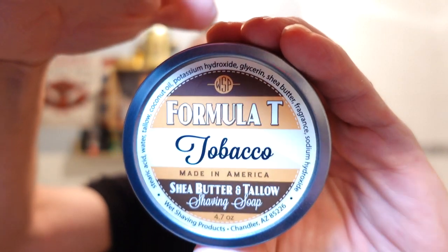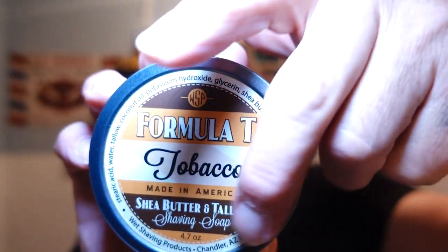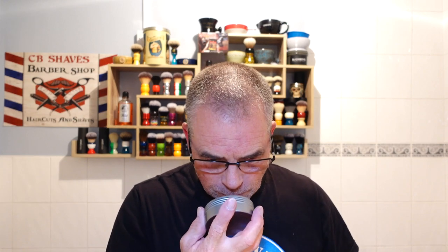WSP Formula T — they named it after the Model T Ford, and the T is for tallow. There's the ingredients if you want to pause that. So that's what we're using. I just fancied a tobacco one; I haven't used one for a while. It's a 4.7-ounce tub. It's a nice crope — beautiful. It's not your ashtray or strong Cuban cigars or anything like that. It's green and clean. The base is tobacco-cured, or cured tobacco, and it comes through really nice.